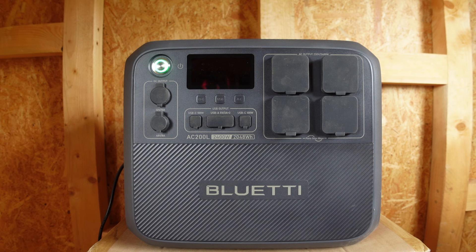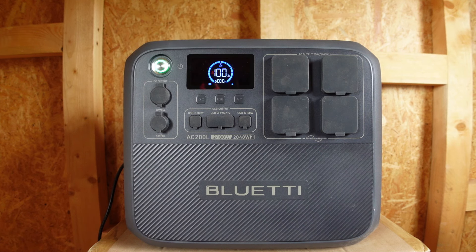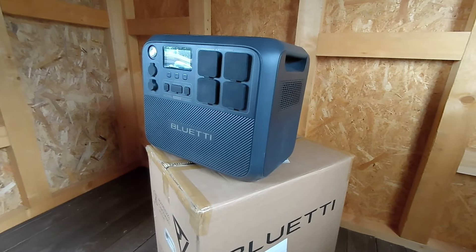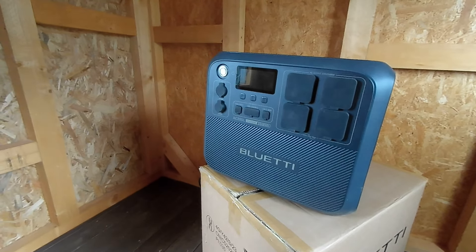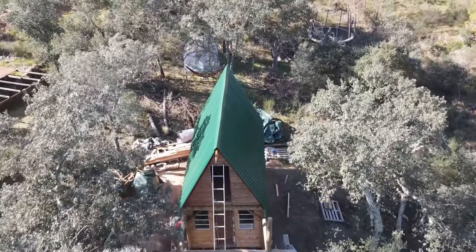The Bluetti AC200 is a high-capacity power station and it's pretty impressive — it's got a 2048 watt-hour capacity and a 2400 watt pure sine wave output. That's great for Rosie, meaning she's going to be able to run all her lights while running her laptop and having the heating on all at the same time. She could get a small fridge and easily power that as well.